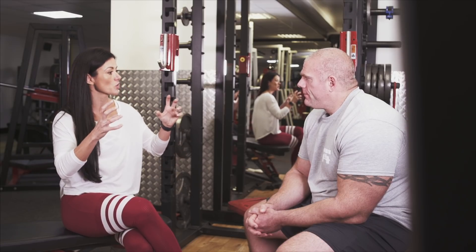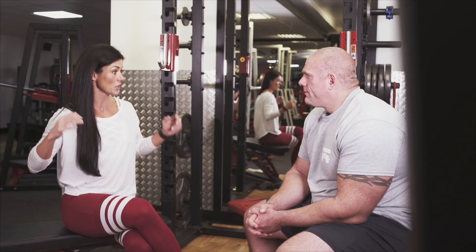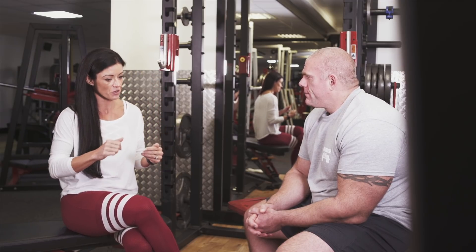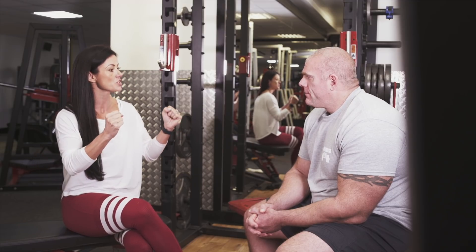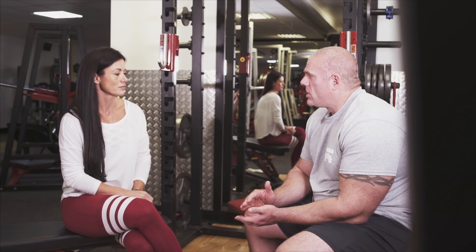My glutes weren't doing the work and I didn't know how to fire and turn them on, so my lower back was picking up the effort as I came up, causing pain. What changed that for me was learning how to fire up my glutes, squatting low enough, and then using the glutes and quads to drive up — and the back pain completely left me. At the bottom of a squat, it's the glutes and hamstrings that come into play.